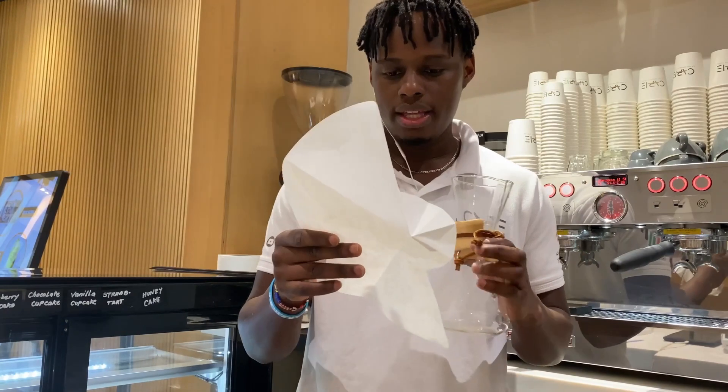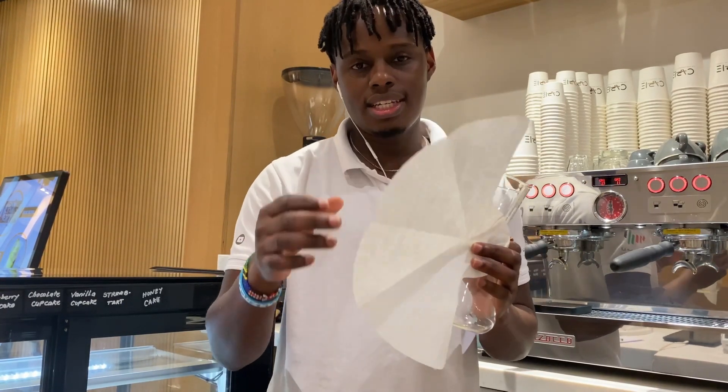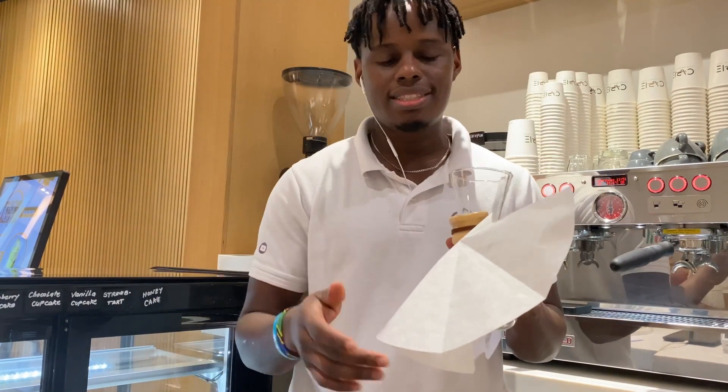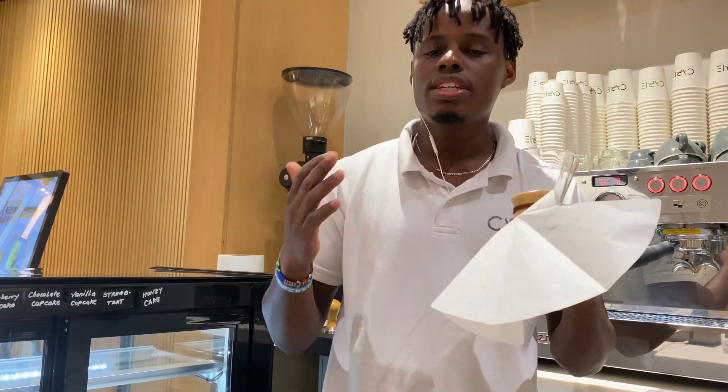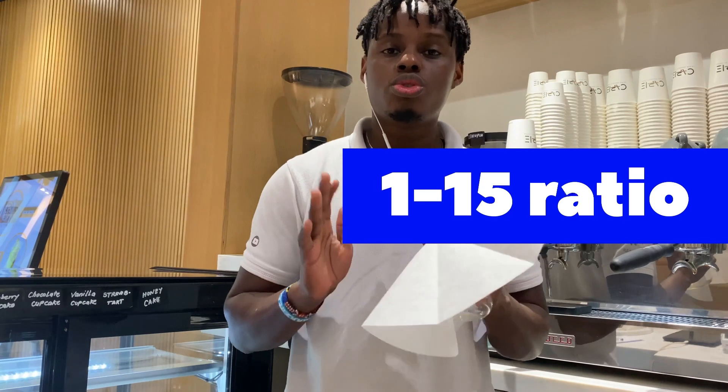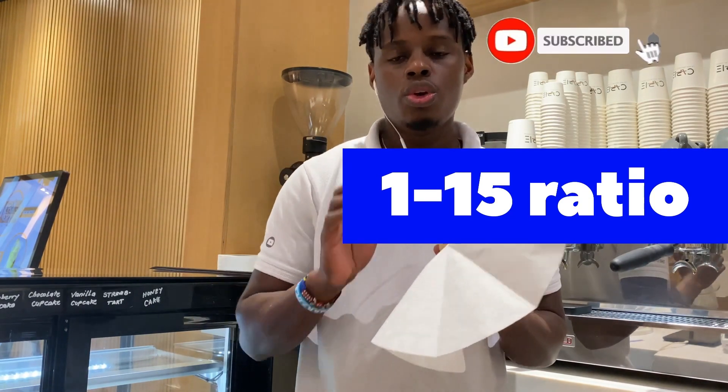Chemex has a bigger filter paper that has a thicker texture than other manual brews, which gives a cleaner cup of coffee. Today I would like to share with you our recipe. We're going to use a 1 to 15 ratio.